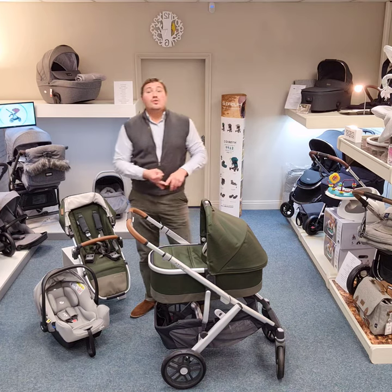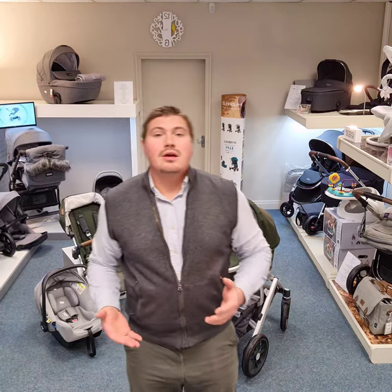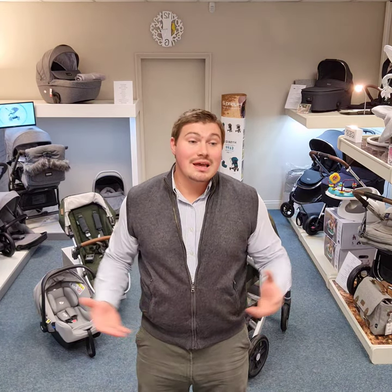It's strong, it's sturdy, and it's got a bag full of features. Best thing is, come down to see us, book your appointment, and test out the whole range. Thanks.